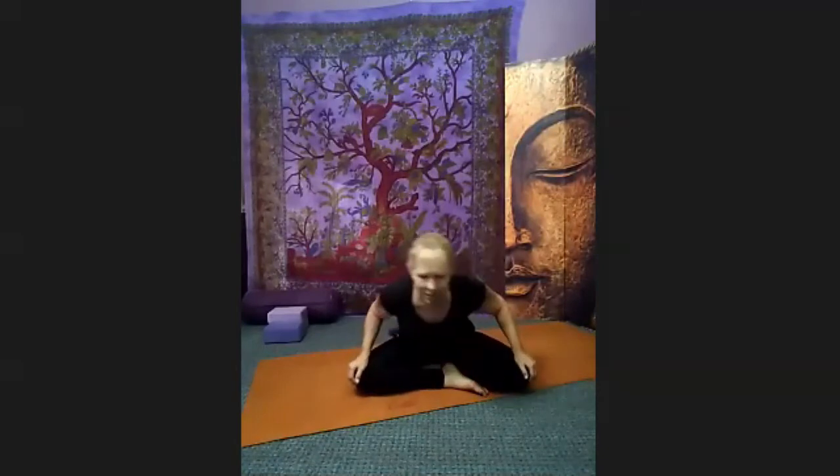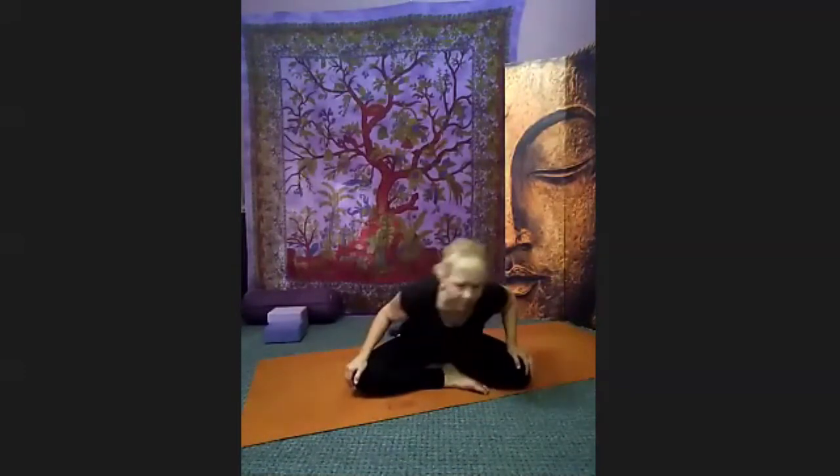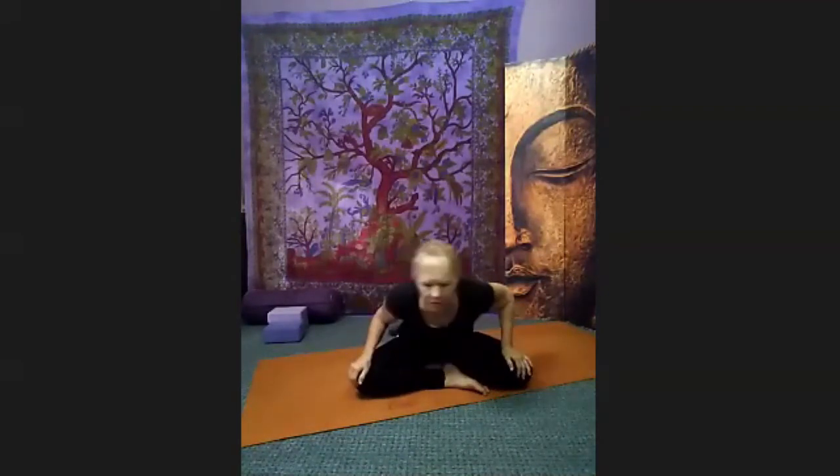No matter what seat you have — legs out wide, sitting on a chair, legs crossed — hands are rested on the legs. We're going to move ourselves around in circles, big circles. Notice how your body feels and settle into it. Close your eyes. Change the direction of your circles and notice it feels differently going the other way. Breathe through your nose if you can, and please relax your shoulders. Notice how your hips are feeling and how the lower back is feeling.